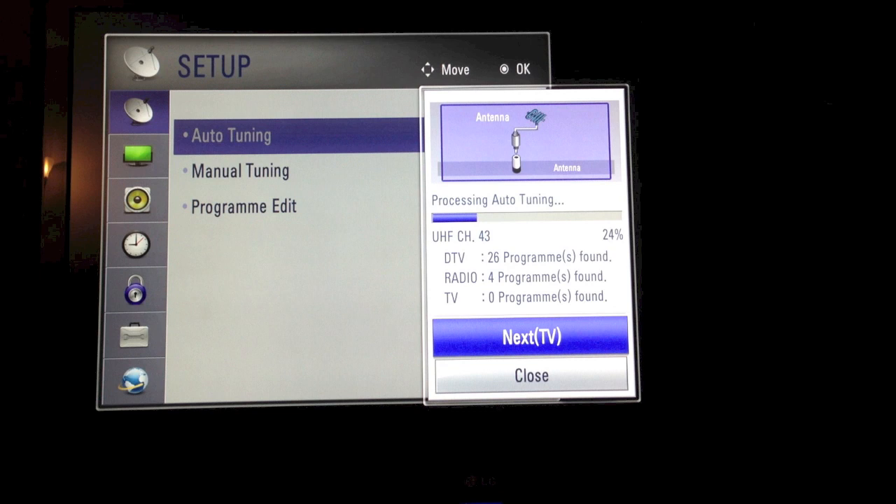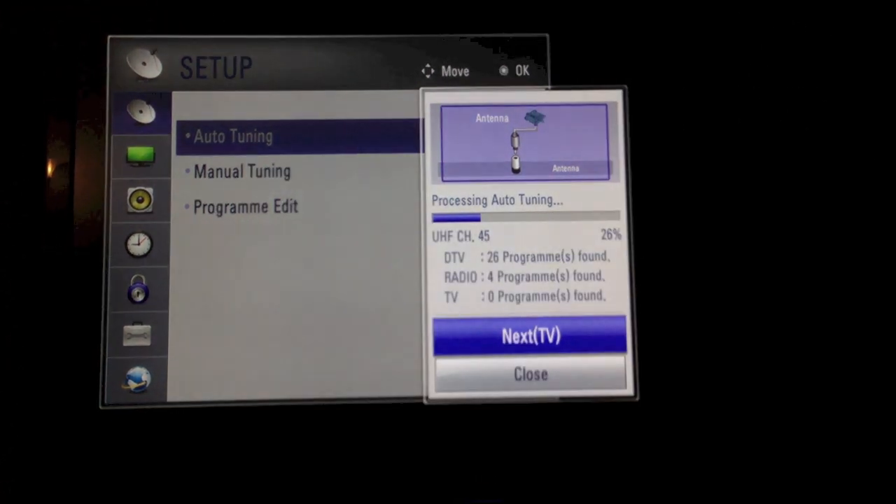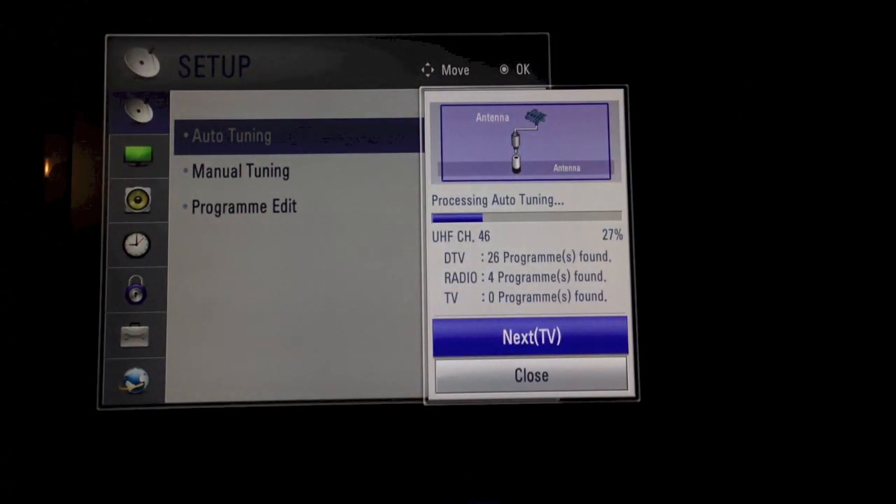So just a quick update part way through the auto-tuning: we can see the DTV, which is digital TV — 26 programs found, radio 4 programs. TV, which is the old analog TV in our area, has been switched off — currently no programs found. So we would expect that to be the same at the end of our tuning, and we're back in another moment.